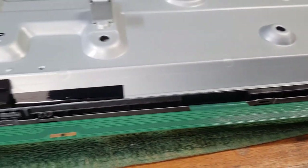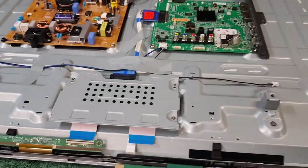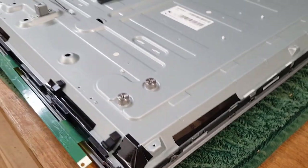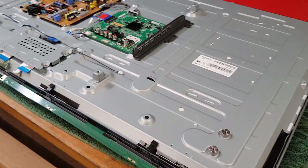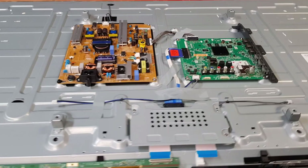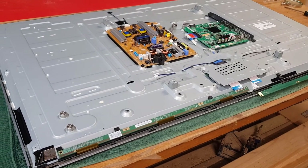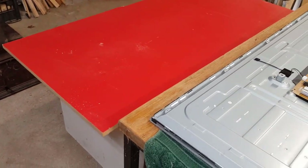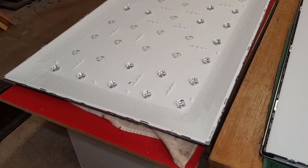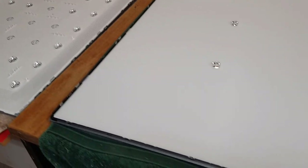Now that the ribbon cables are both free, I'm going to try and unclip the main frame from around the bezel. Some YouTube channels show guys using suction cups to lift the glass screen off, but it's very easy to crack that way. I'm going to try it this way — hopefully the screen can stay on the towel while I lift the main assembly off the top of it, then turn it over onto a temporary board.